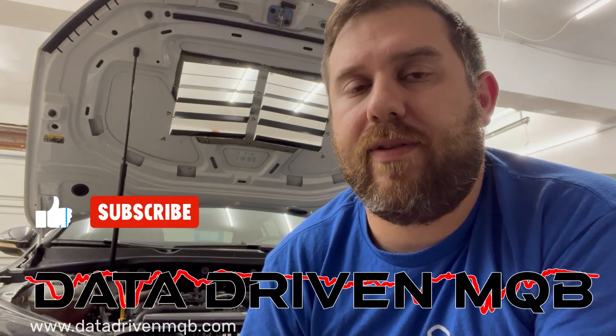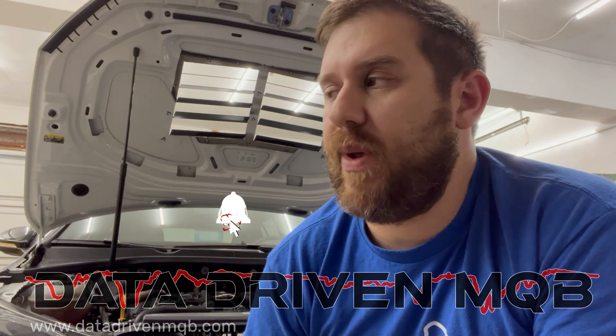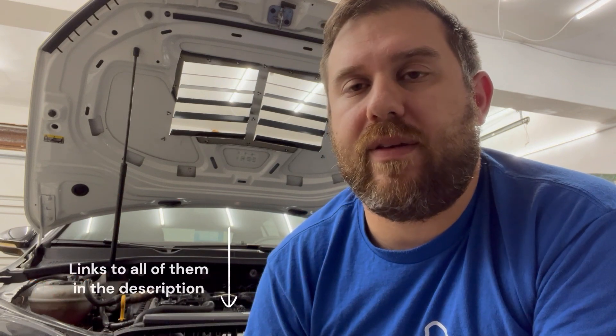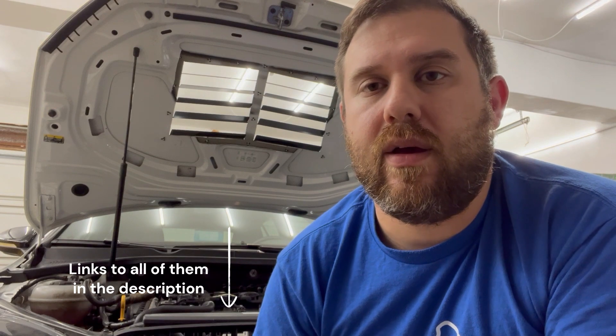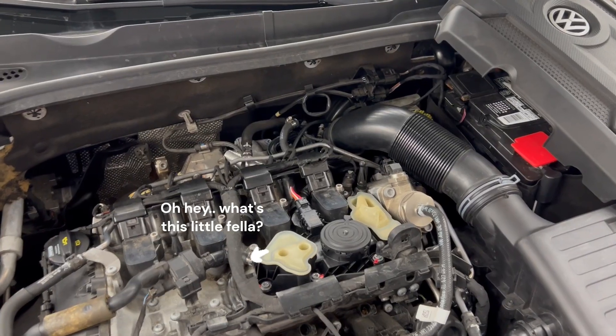What's up, buddies? Welcome back to Data-Driven MQB. If you've been watching some of the shorts I've been posting in the last few weeks, you may see that I've been logging the vacuum at the turbo inlet pipe on these cars. So I found some very interesting stuff.